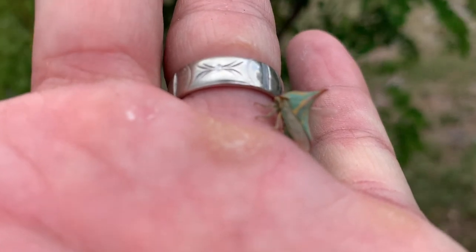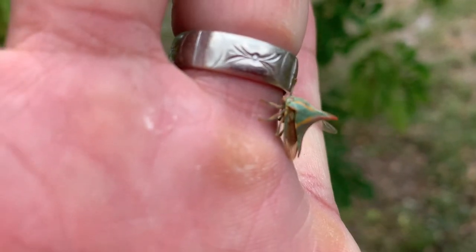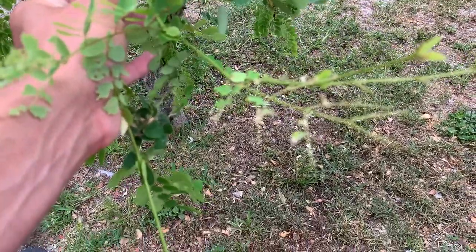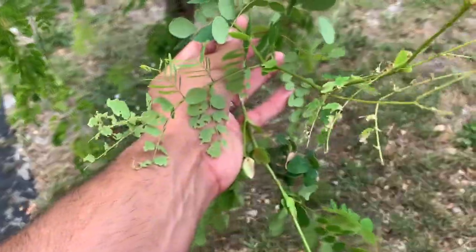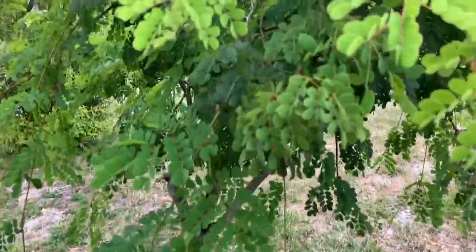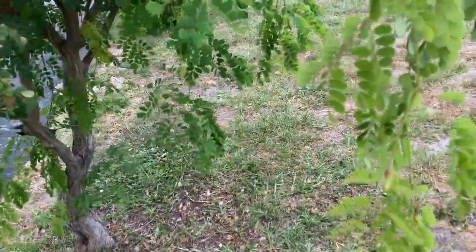These guys are pretty decent pests on my butterfly plant here. What I was showing you is these pink spot sulfur larvae must have hatched from their eggs and just gone to town eating all the new growth, and I'm looking around for a caterpillar and I don't see one.